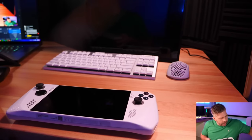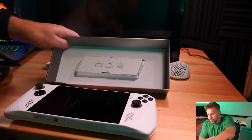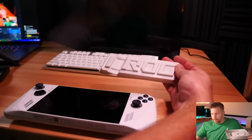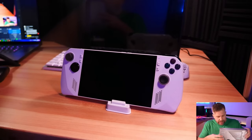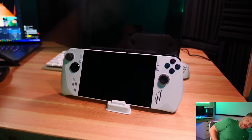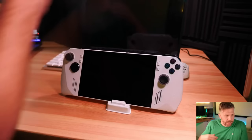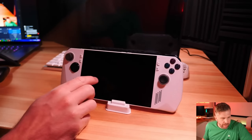Another thing included in the box is a little stand — just a very basic stand that lets you put the ROG Ally in a set-up position, making it easy to set it on a desk vertically. I'm going to use it so I can plug in the external monitor, keyboard, and mouse and still be able to use the device.